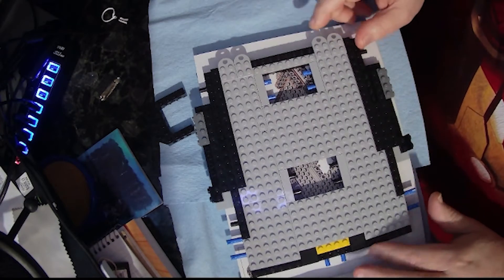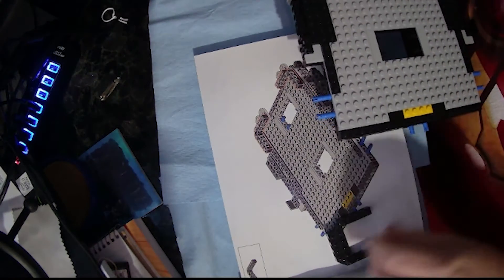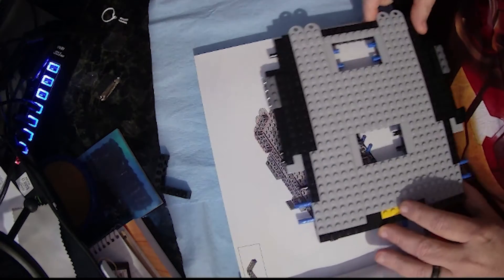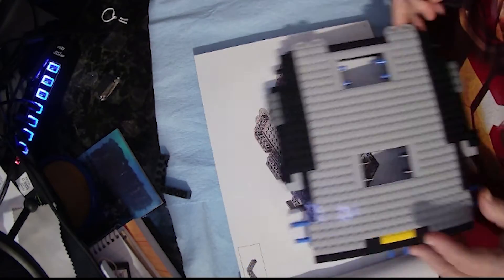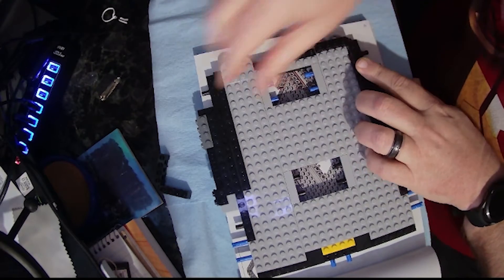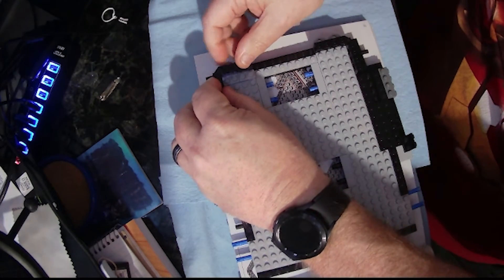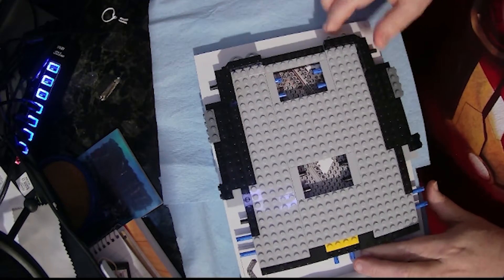This is the part we finished in part 20. Page 21 is a pretty simple step - we've got these two little L-brackets and they're going to go right there at the top corner. They go on the outside, so we snap them in place. And that's it for page 21.